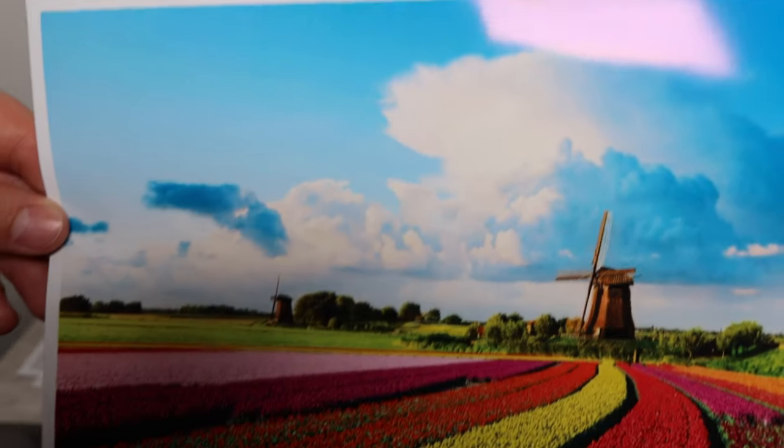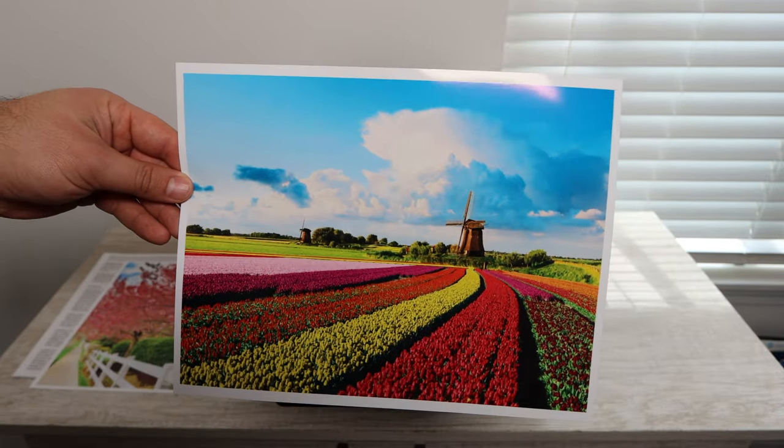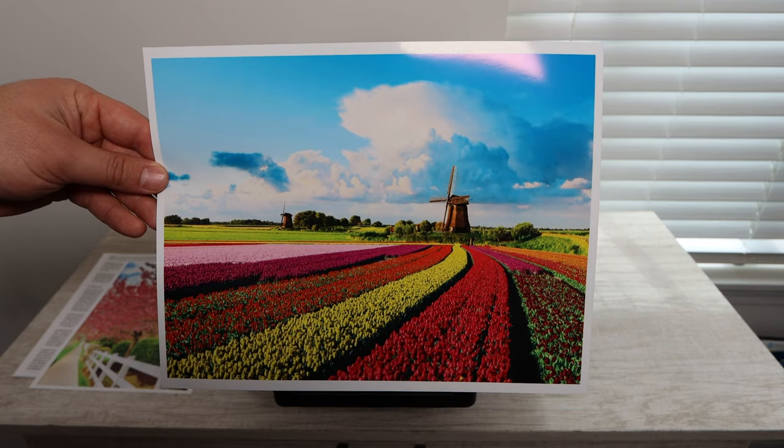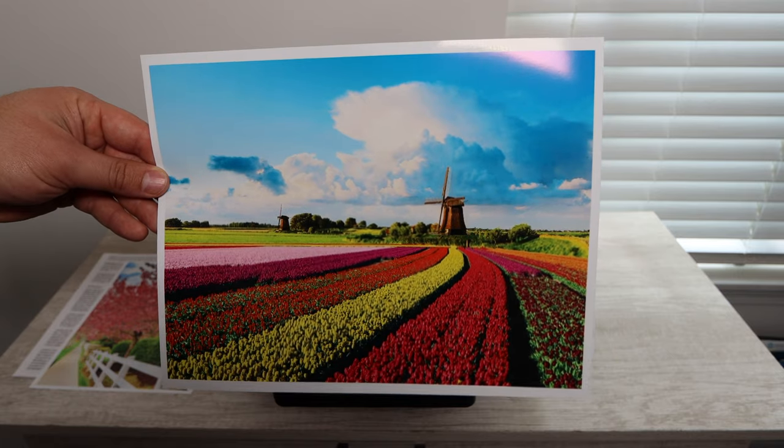I never like to let my ink tank printers go below 50 percent of ink. I'm going to be leaving a link down in the description below for a new set of Canon Maxify ink so you can get that there.